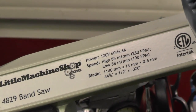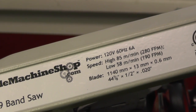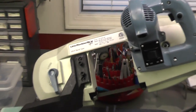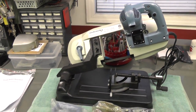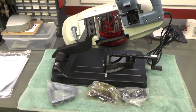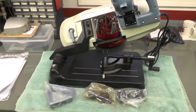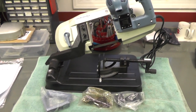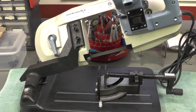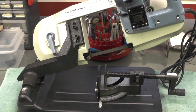You can see right there — forty-four and seven-eighths by one-half inch blades. It came with that little accessory kit — kits, plural. The handle is on the left, brushes and wrenches in the middle, and rubber feet for permanently mounting to a bench. And then you can see the integrated clamp there, which has some adjustment to it — you can pivot it, swivel it, and those kinds of things.